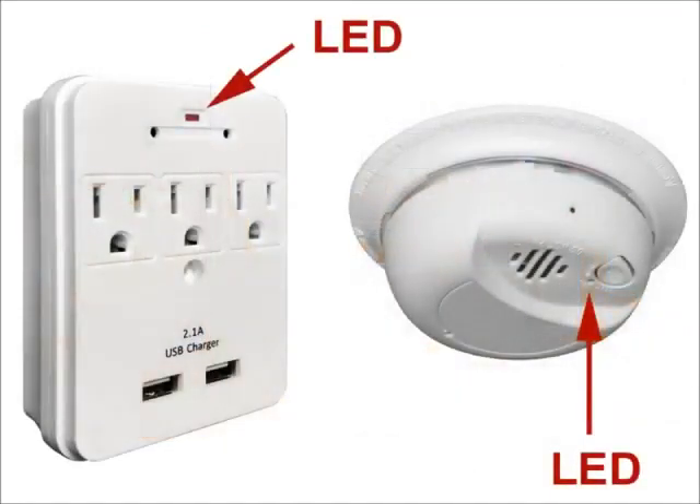Connect power to the camera using the provided power adapter or direct plug-in, depending on the model you have. The green or red LED light will come on. The LED light is not bright to avoid drawing any attention, so please watch it closely. Wait until the light starts to double blink.